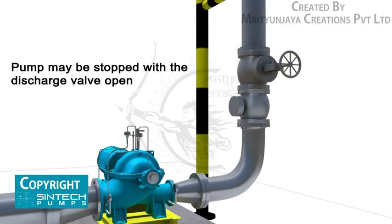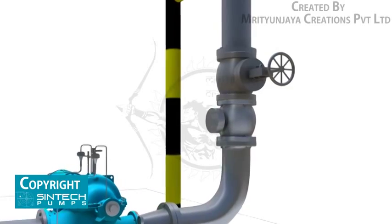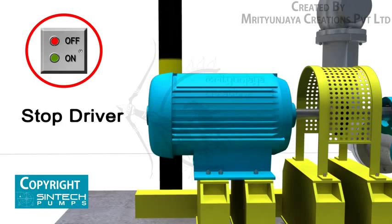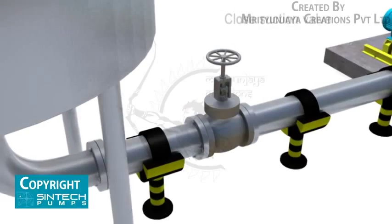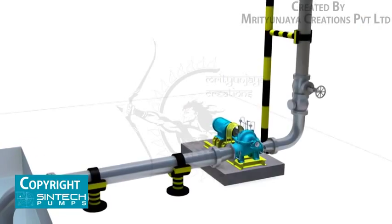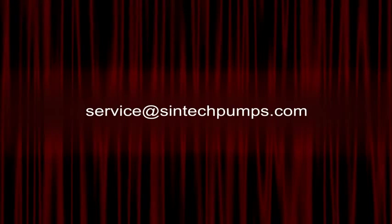To shut down, the pump may be stopped with the discharge valve open without causing damage. However, to prevent water hammer effects, the discharge valve should be closed first, then stop the driver. Close water seal valves, then close the valve in the pump suction line if fitted. If there is a danger of freezing, drain the pump completely. For further information, you can email your queries to service@syntekpumps.com.